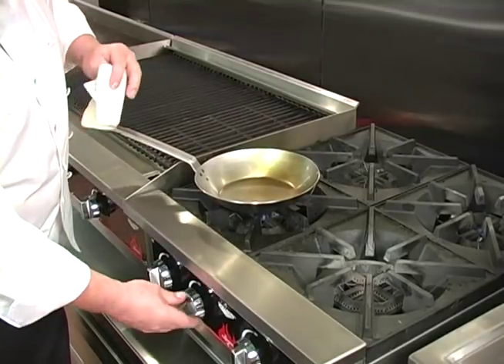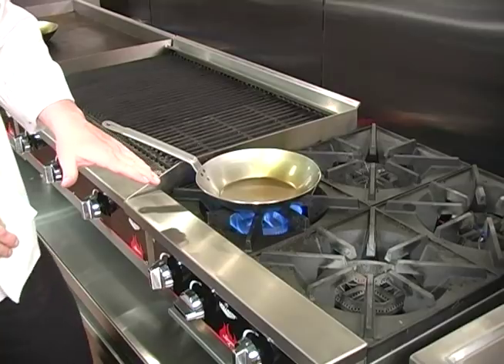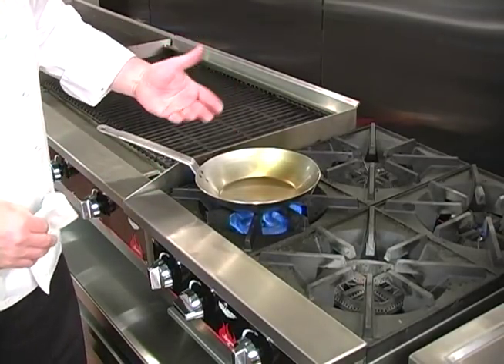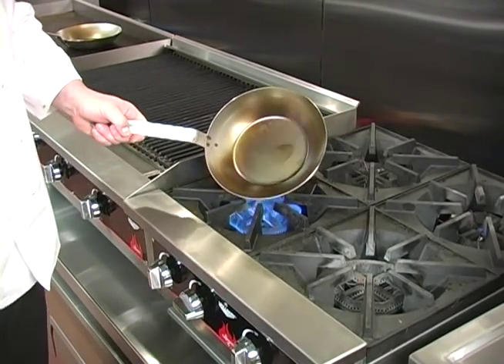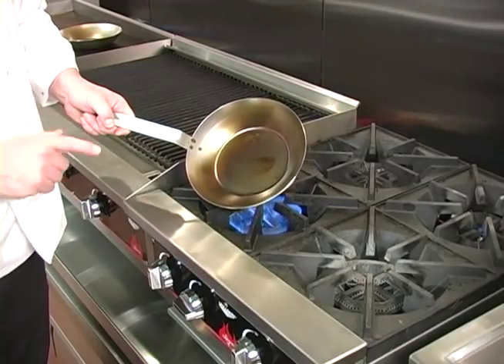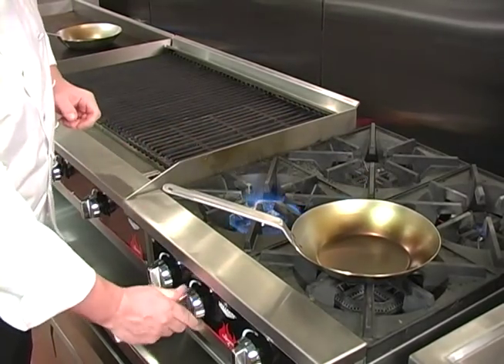Now we return the pan to the stove and let it heat under high heat. We want to heat this pan on high heat until the oil reaches its smoke point, and it'll begin to bond to the surface of the pan. After several minutes, your pan will look like this — the oil has reached its smoke point and has begun to adhere to the pan. Now we want to let that pan cool.